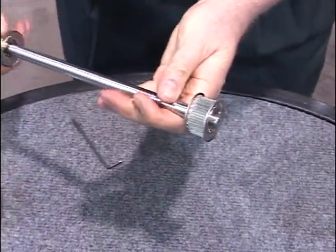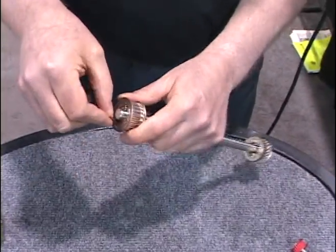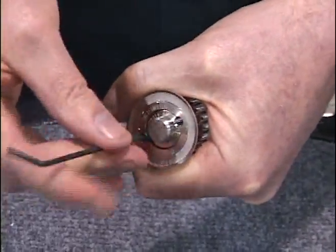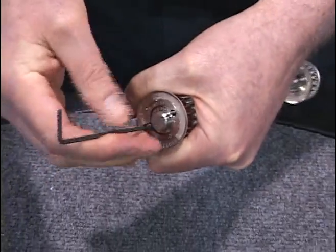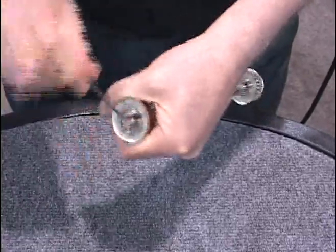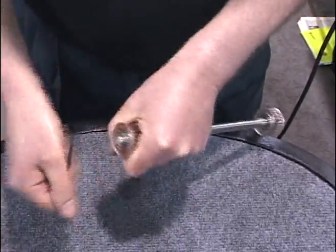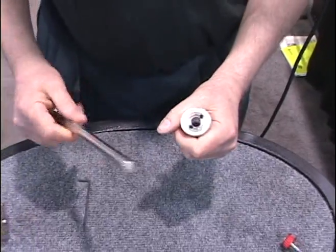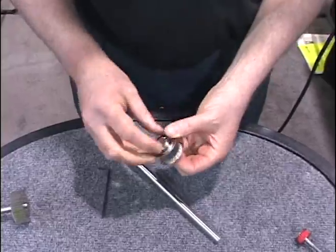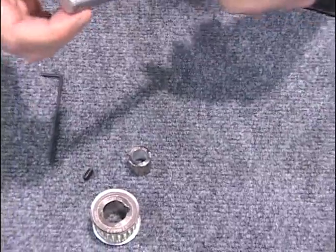There is no run-out after assembly, and it can come off without any shaft damage. Put the screw in the opposite hole on the opposite side — this is used for jacking it apart so it's field serviceable. Tighten it down, and off it comes. This product's been on this shaft over 100 times with no shaft damage. This is very useful because keyways and set screws damage shafts as soon as they're tightened and used.